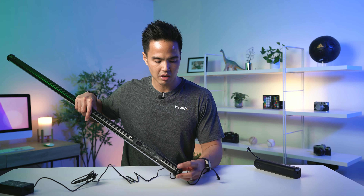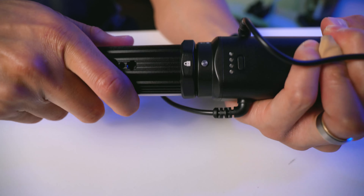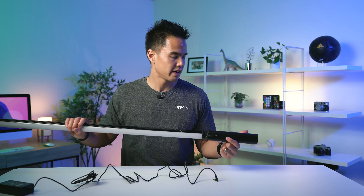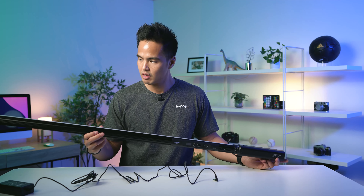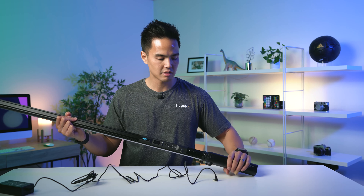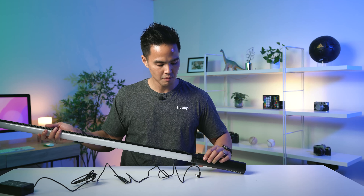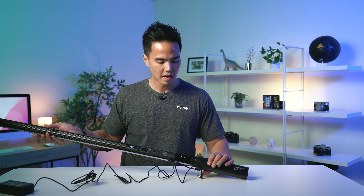This battery connects to the end of the light — the end near the control panel. There's a little locking mechanism with a lock icon: you line it up to the battery, twist it, and it makes a clicking sound locking the battery into the light. Now, this battery is quite hefty and heavy — it increases the weight of the light substantially. The light itself is really lightweight when plugged into the AC adapter, but once you add this battery it does feel quite bottom heavy.